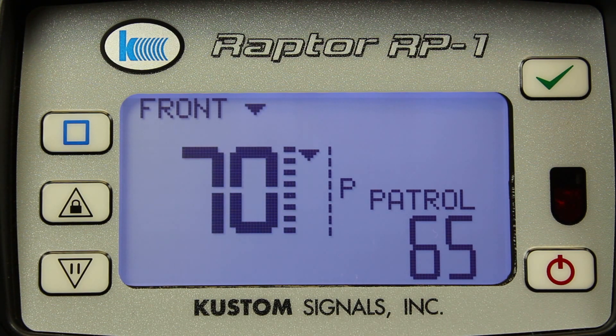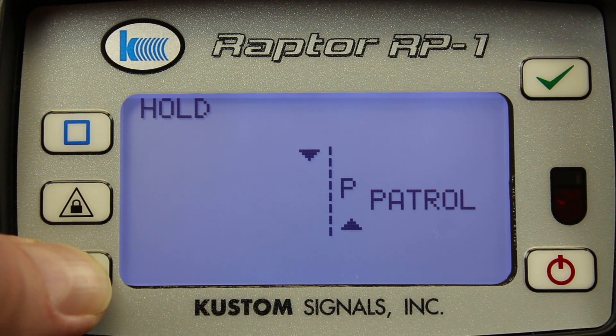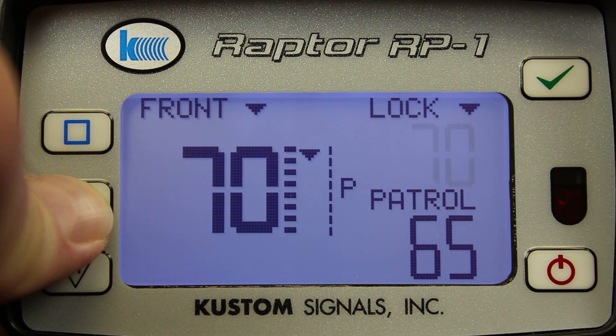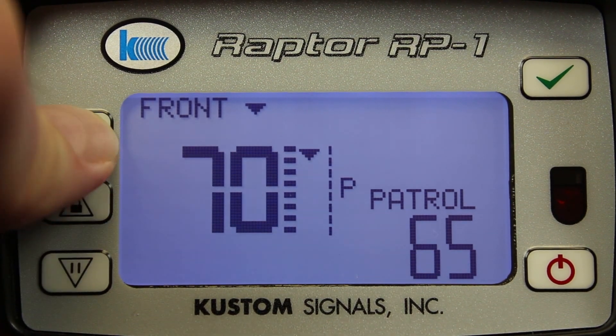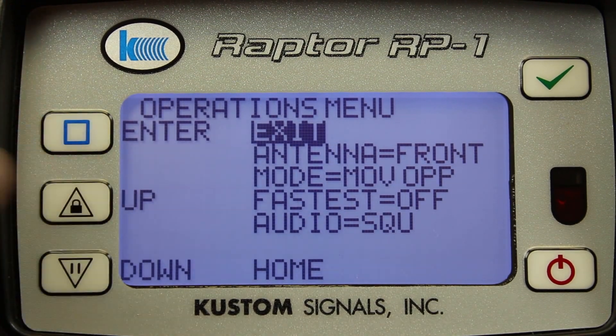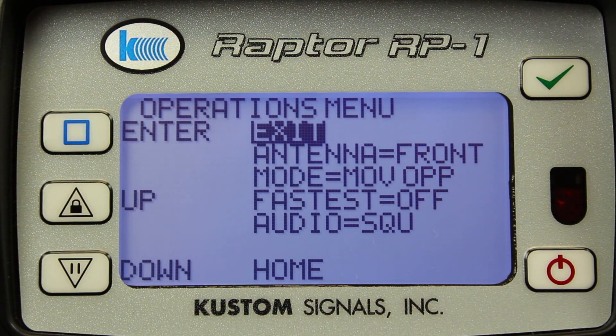The Raptor allows you to have full enforcement control from the front panel if your remote control is lost or misplaced. I can control the antennas, or I can take enforcement action by locking the antennas with the front panel. By going into the menus, I have complete control of the operational setup. I can select the front or rear antennas.